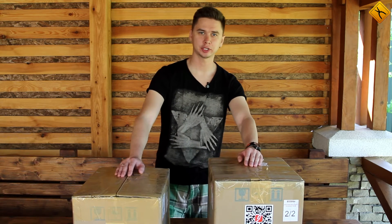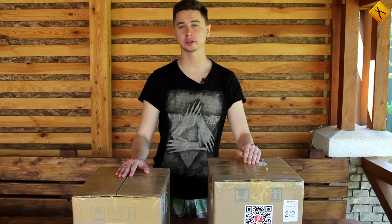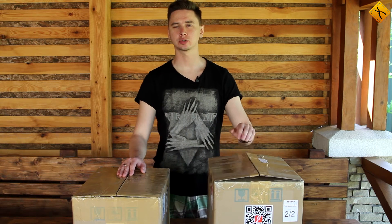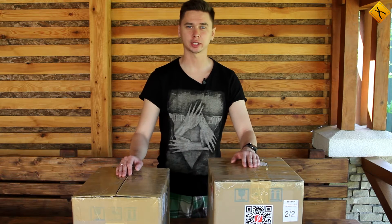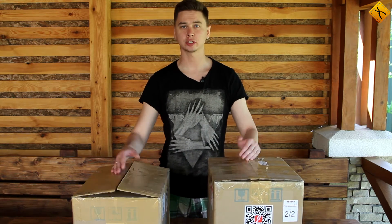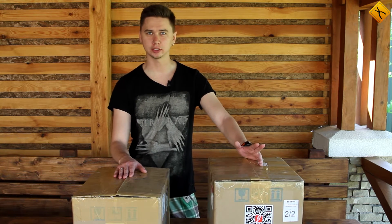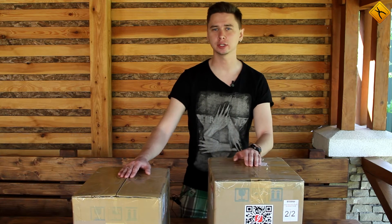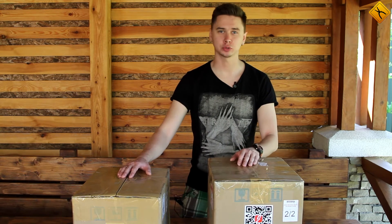Hello! Today we would like to show you a new item that has appeared on the soldering equipment market: the Jovi Systems Turbo IR soldering station. It's a hybrid system combining both infrared heating and hot air heating. Unfortunately we do not have a possibility to fully review the station and test its soldering capabilities. However, we will unbox it for you, check what's included in the package contents, assemble and prepare it for work. This is going to be very interesting, let's begin!